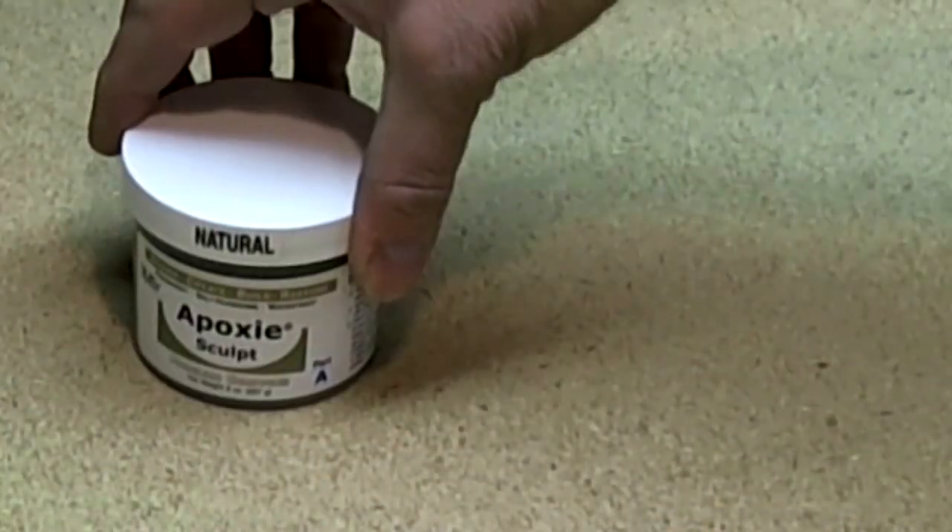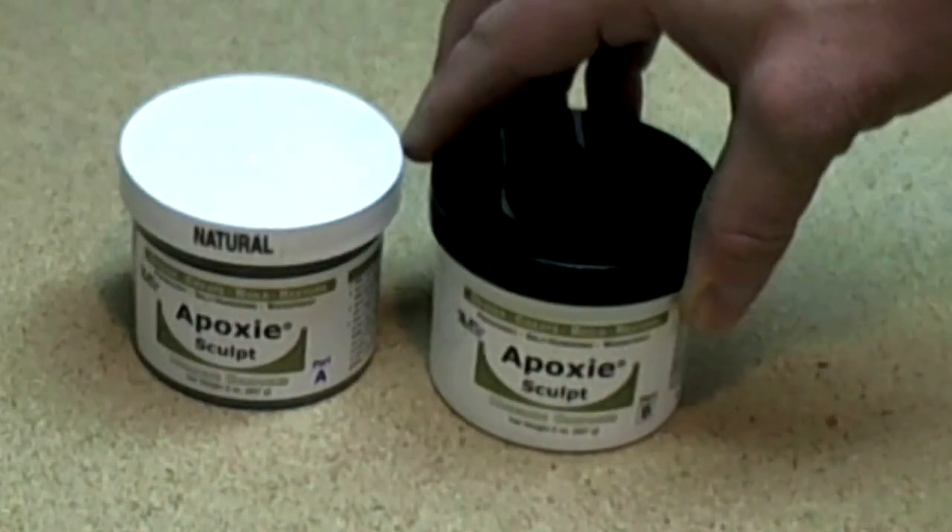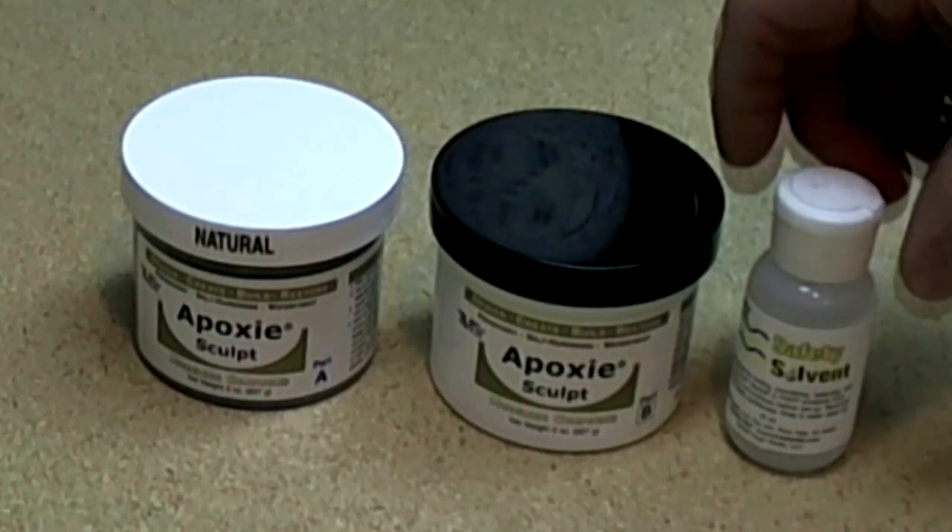All you need is parts A and B of Abe's epoxy sculpt and Abe's safety solvent to smooth it out.